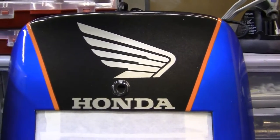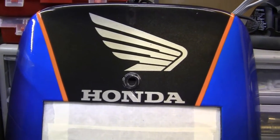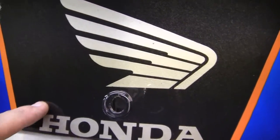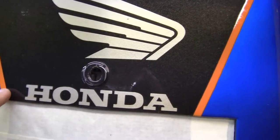Here we have the Honda front panel after I fixed it and put a ton of clear on it. This clear was done with Catalyst, which is far superior.